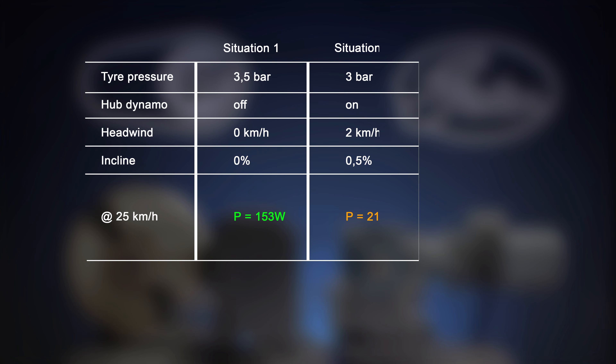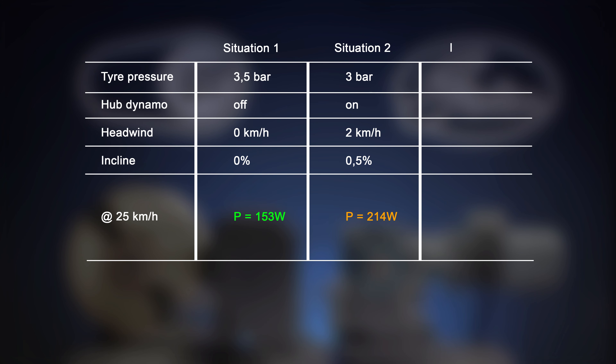If we only lost 0.5 bar of pressure from the tires, we would have to apply an additional 3 watts to keep our speed. With the dynamo turned on, we create further losses of around 4 watts. As soon as there is a light air of only 2 kilometers per hour blowing towards us, it will consume another 19 watts of power. And the worst of them all is a tiny incline of just 0.5 percent that will force us to apply another 35 watts of power to keep 25 kilometers per hour.